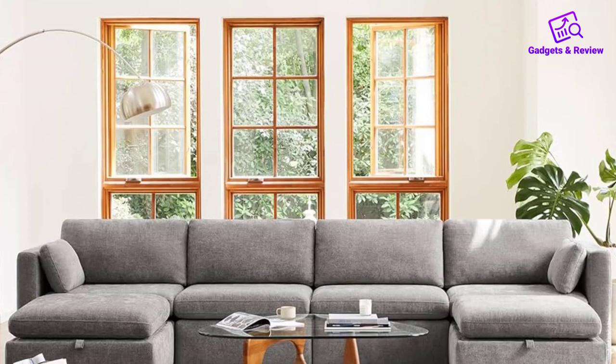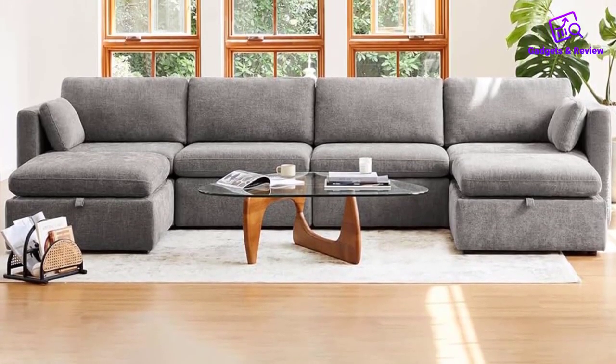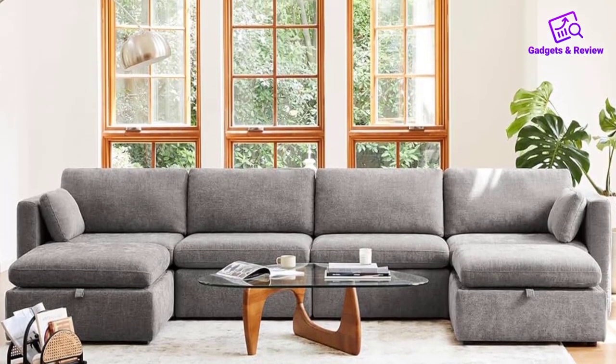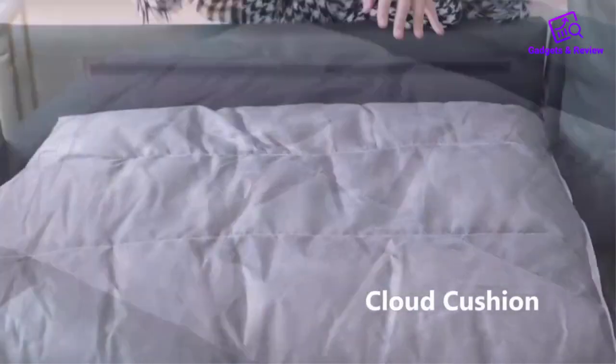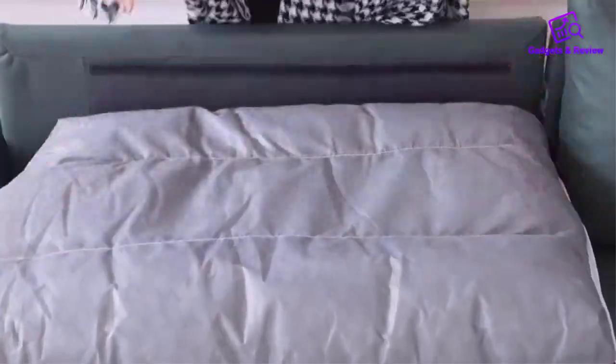Craftsmanship and durability are evident in the premium quality of the Chitta modular sofa. The sturdy corner-blocked wooden frame, expertly crafted from solid engineered wood and hardwood, is kiln-dried for added durability. High-gauge sinuous springs and synthetic webbing suspension provide additional support for both seat and back cushions, with a weight capacity of 350 pounds for each seat.